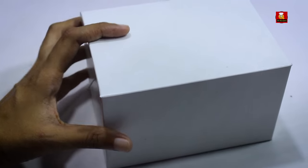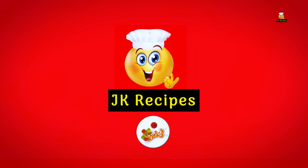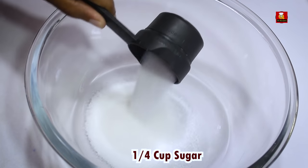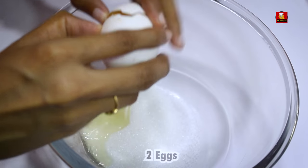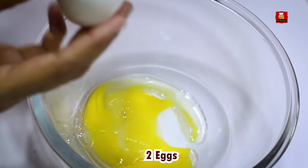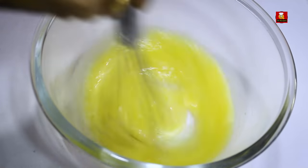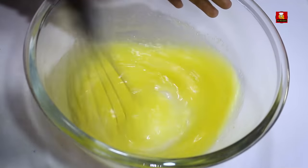I will show you in this video how to use a mixing bowl. It is a hot pot setup. Now whisk and mix it well. You can mix it well in a very good way.